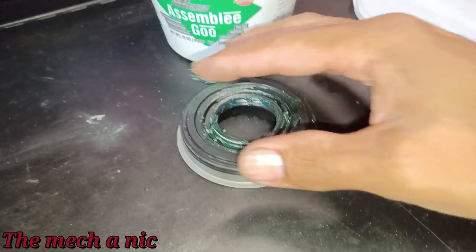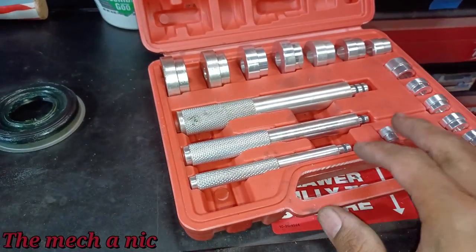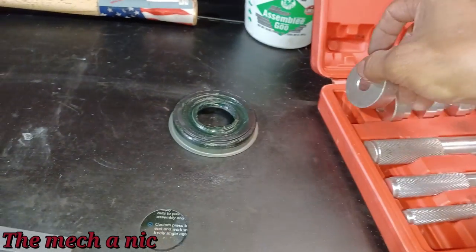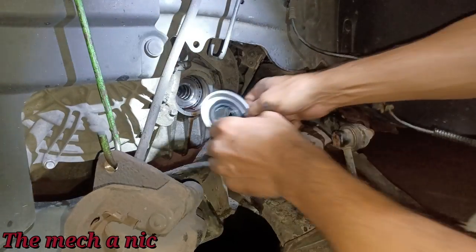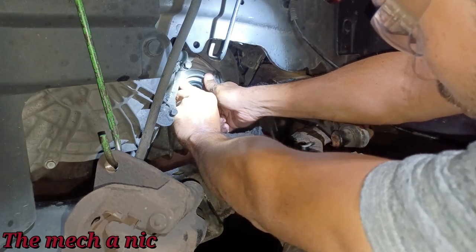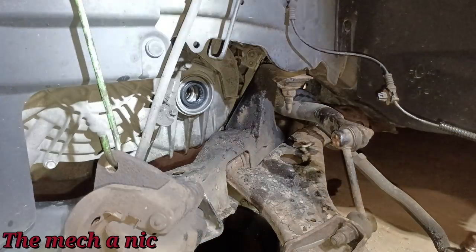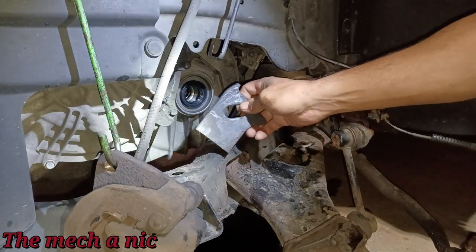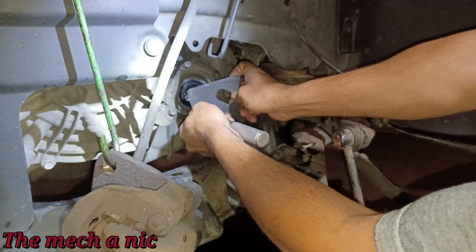When it comes to seals, I like to use a seal driver tool, but unfortunately the largest size I have is nowhere near big enough. Let me test fit the new seal — it's definitely going to be a press fit. I've got this flat piece of steel; it seems like I need three arms for this, but I'll give it a shot.